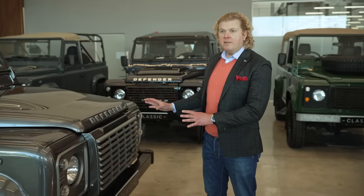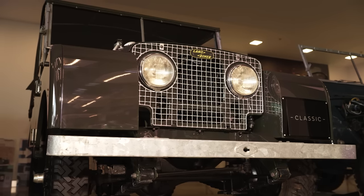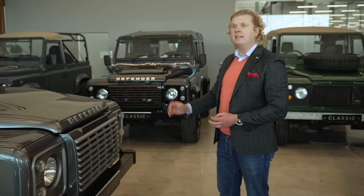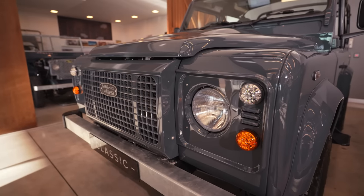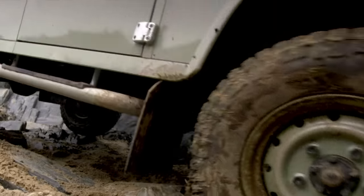When you look at the front end of the Defender, it's truly iconic. That's carried all the way through from 1948. It's very visual, very striking, but also very functional. It just helps you to get over very difficult obstacles by having the wheels so far forward to get over big rocks and off-road terrain.